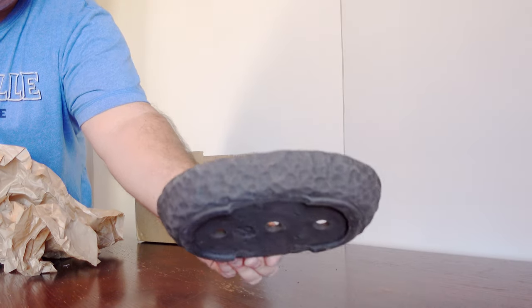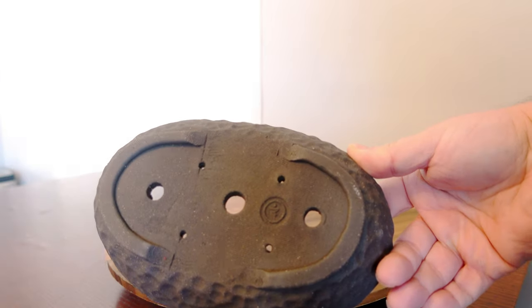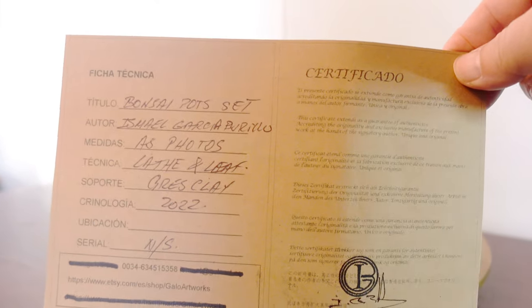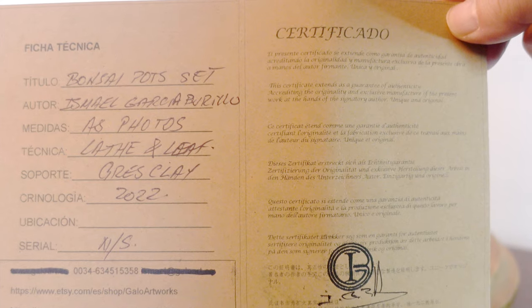Last but not least, it is a second unglazed bumpy textured oval pot. Oh, actually I lied — there's also this amazing certificate of authenticity. This is really cool; I've never had such a thing with a pot.